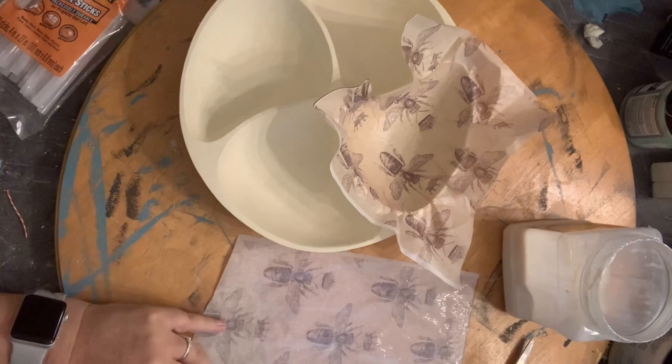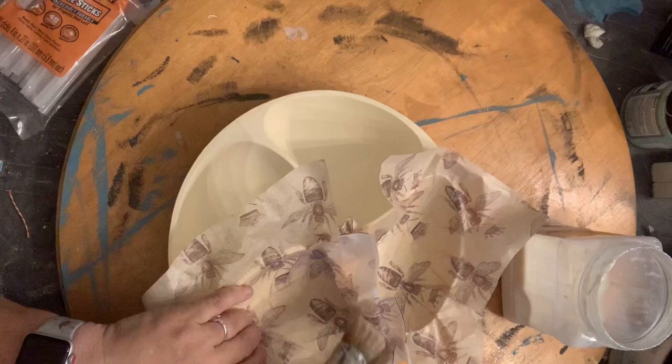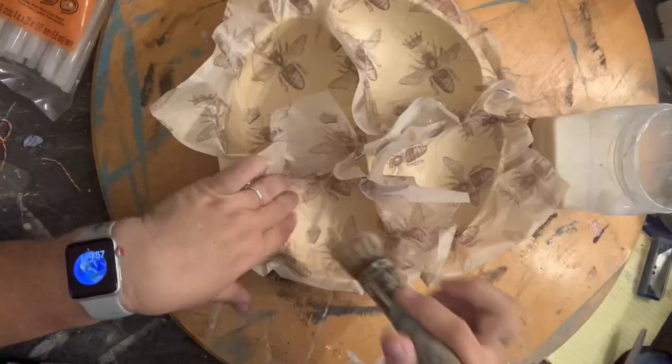I want to show you another way you can use decoupage paper, which is to apply the topcoat to the back of the paper and then kind of smoosh it into the bowl, working out all of the wrinkles and then adding a topcoat. Because of the curved surface, this actually ended up being the easier way to do this and how I did the rest of the little sections of this container.